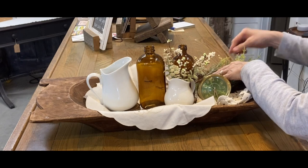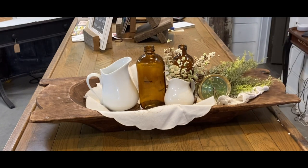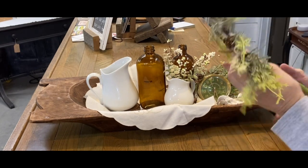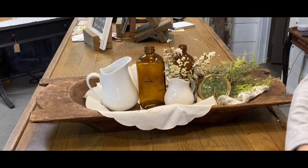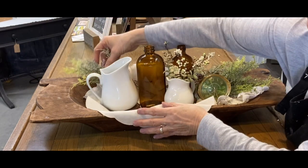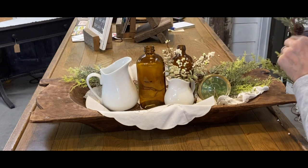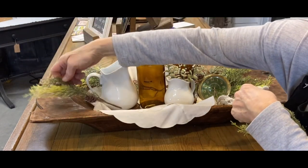Now you're just filling in with little sprigs of evergreen or whatever floral you want to use. I just like to put little sprigs of evergreen — I have it in my kitchen, so I'm just carrying that look over into my dining area. Just fill little sprigs in. I wouldn't do a whole pick anywhere — just cut small pieces off and fill in to soften around the edges and to hide anything you don't want showing.